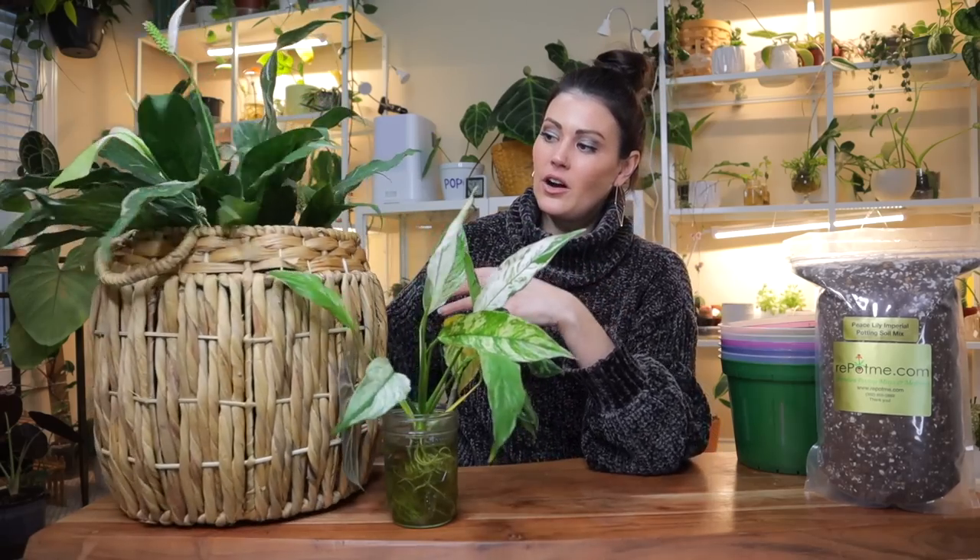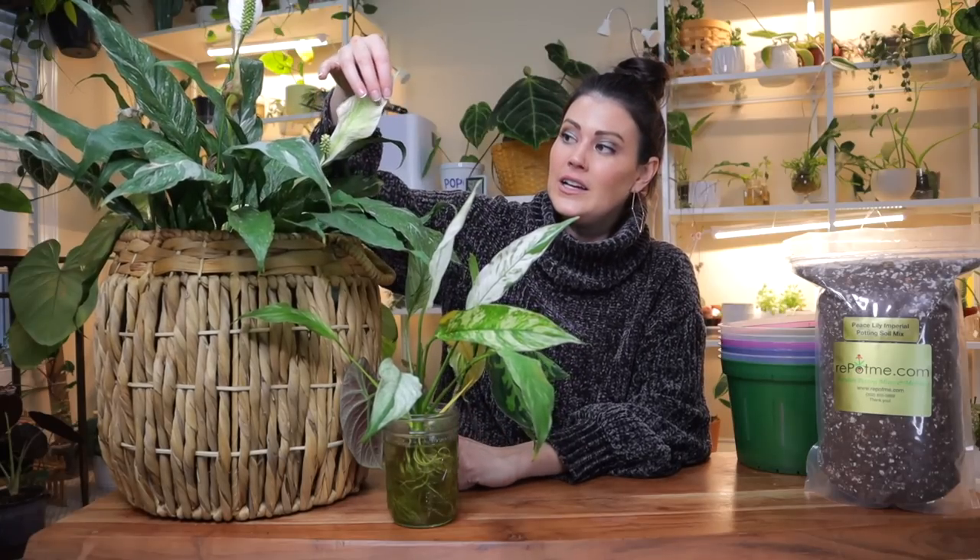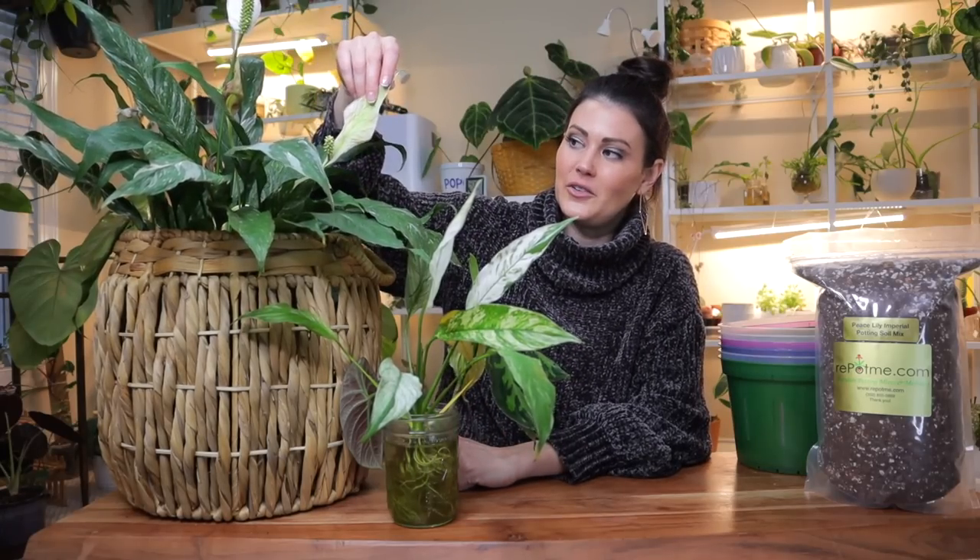One of the interesting things about peace lilies or spathophyllums is they are not actually lilies. They are a tropical perennial, but they're called lilies for the beautiful signature white flowers that we all know and love so well. The flowers represent a flag of peace.